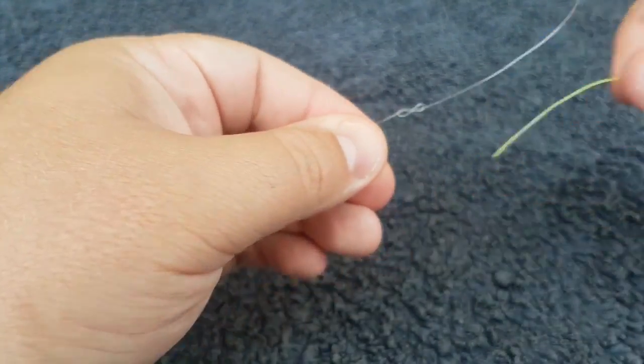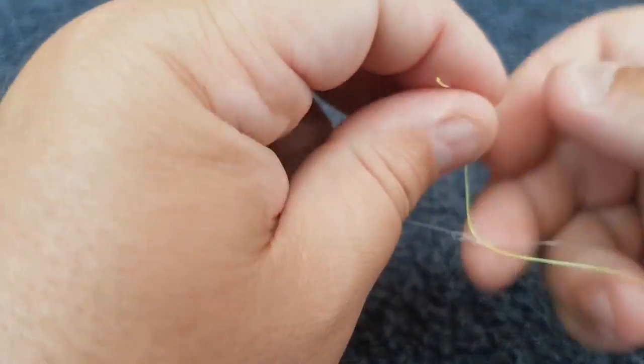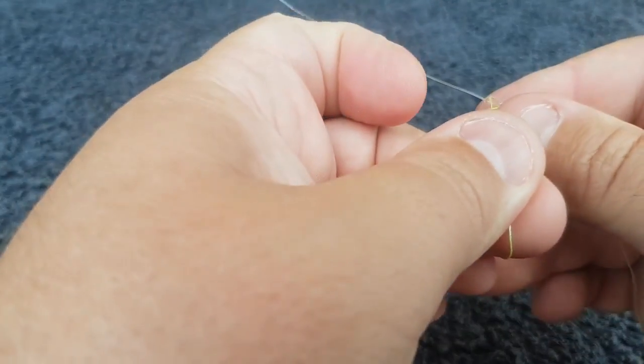And then you take your braid and you feed it through on one side, then back out through the other.